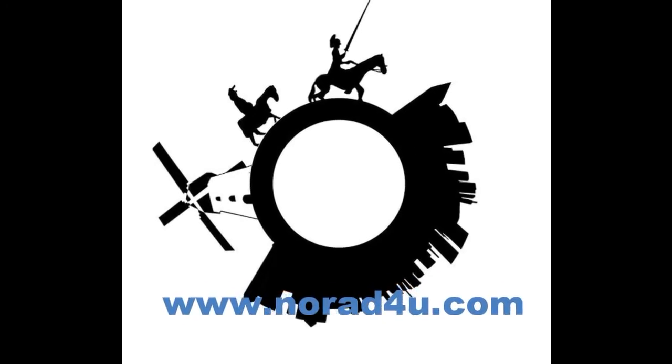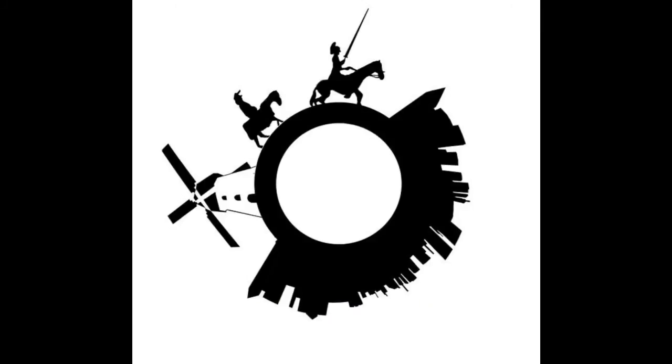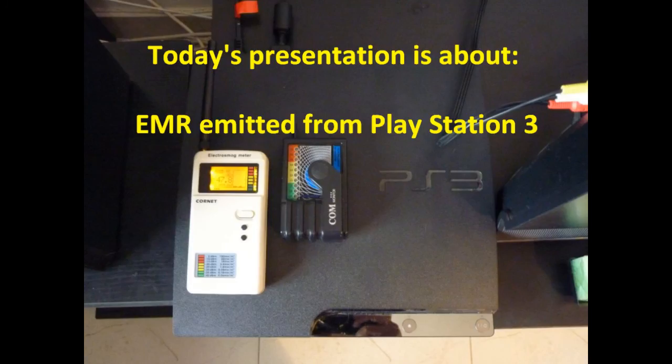Hello and welcome. Today's presentation is about electromagnetic radiation emitted from PlayStation 3.